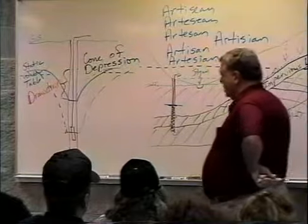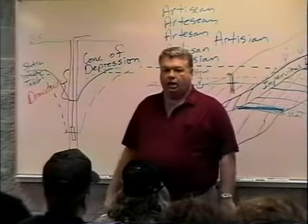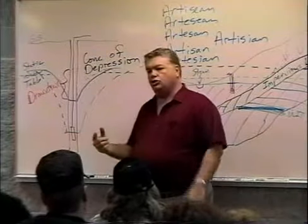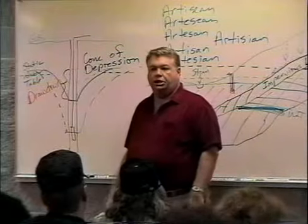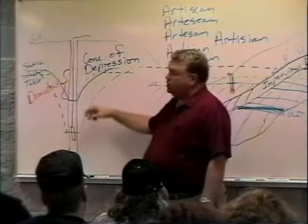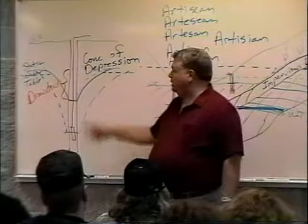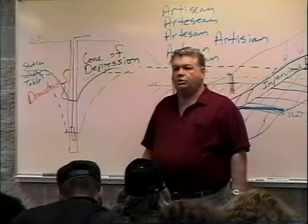Another thing we talked about was casing. Often times we need to case the well all the way down the length of it so you don't have material caving in, or surface water from up here shallow filtering in and contaminating our clean water that we're drawing out of the water table down below. Because all the water that's filtered down through the ground — the ground acts as a purifier — and by the time it gets down into this aquifer, it's relatively pure.